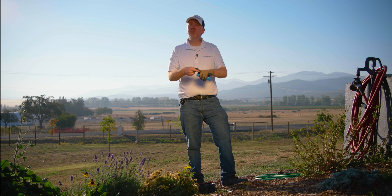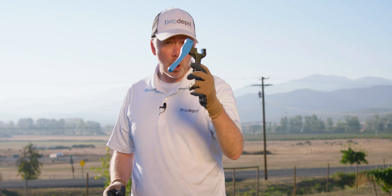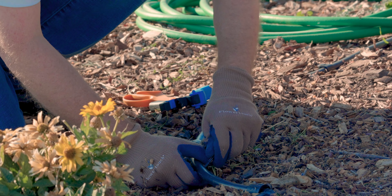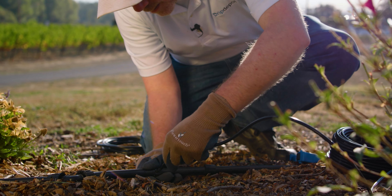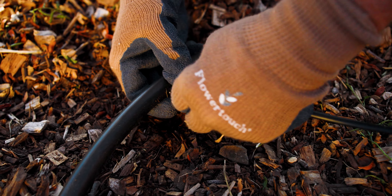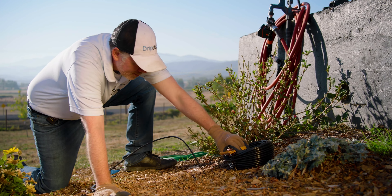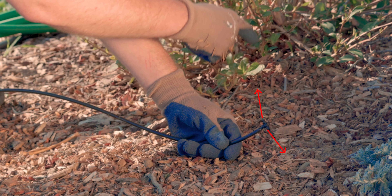If you expand on your system, not a problem. If you have a plant out of the way, not a problem. All that I need is a hole punch and a quarter-inch coupling. I'm just going to punch a hole in the tubing here, insert the coupling, and put quarter-inch tubing on the other side of the coupling. Make sure to press the barb down all the way until it touches that little lip right there and then you'll have a good tight seal. Now we're going to go ahead and put a tee here so we can split this line to go two different directions at once.